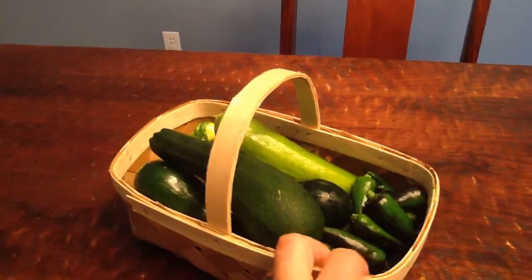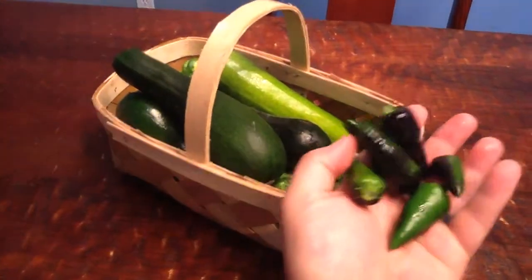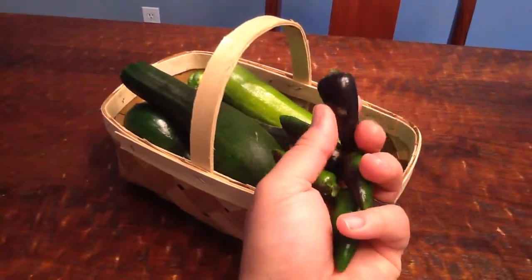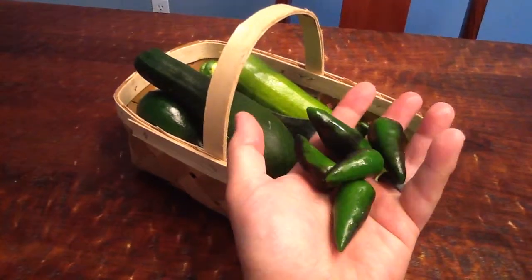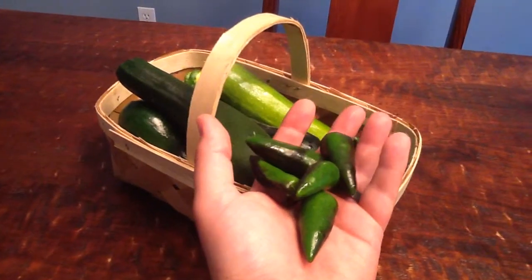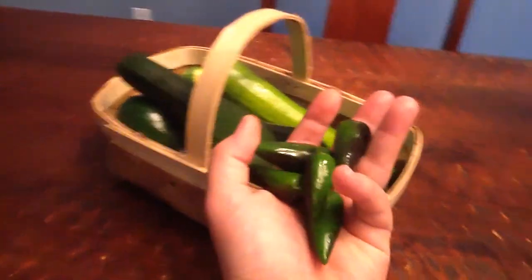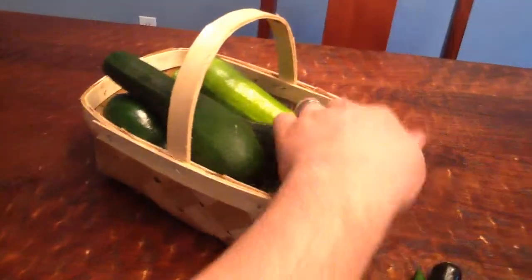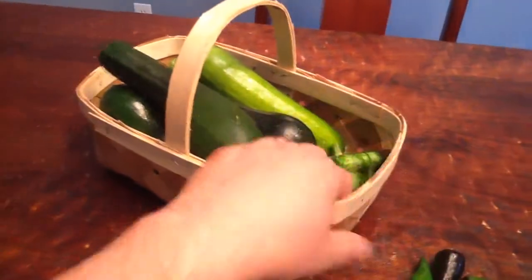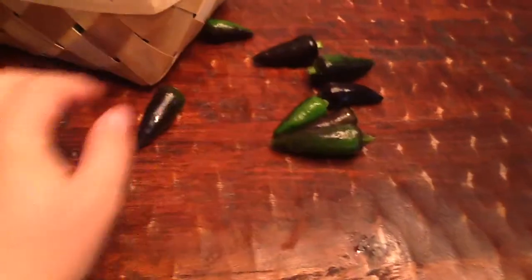I'm going to try to hold the camera and do this, so we'll see. We have a bunch of purple jalapeños. You can see half of them are purplish-black and the other half are green. They could go a lot longer on the plant and be totally purple, and then go from purple to red, but we wanted to use these for something particular tonight, so I went ahead and picked them. A nice handful of those.